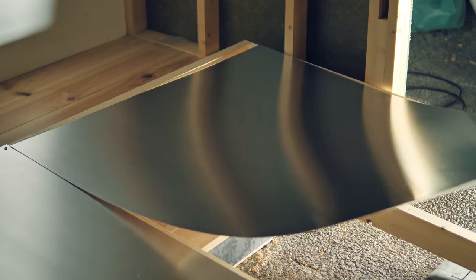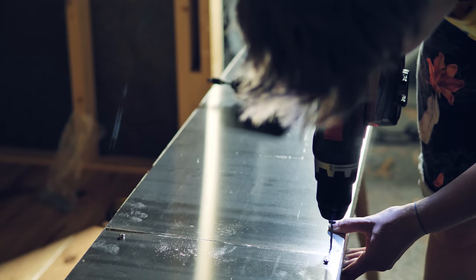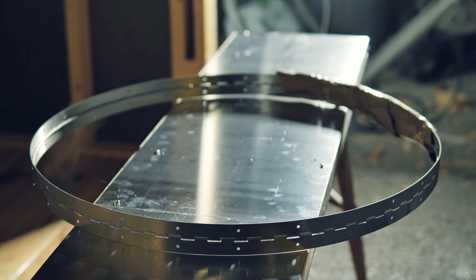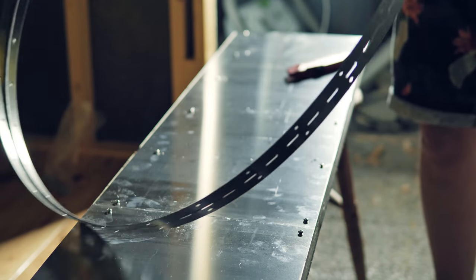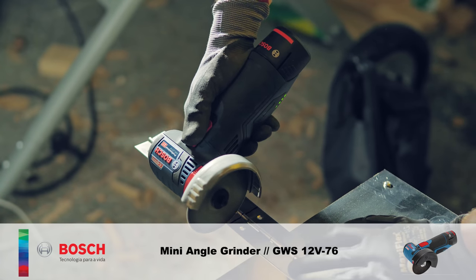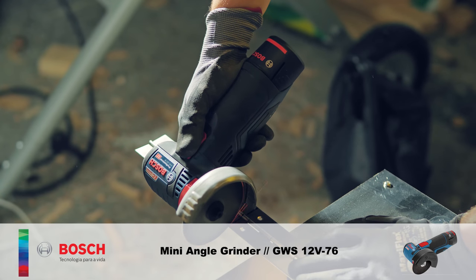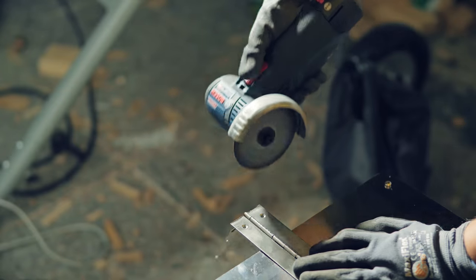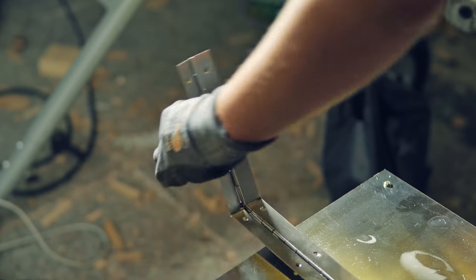I screwed the sheets to the door skeleton trying to space the screws evenly. I attached a stainless steel piano hinge to the bottom of the ramp door, but first I cut the excess hinge with one of my favorite tools of all time — the mini angle grinder. It's just so awesome to finally be able to operate a grinder with just one of my tiny hands. Super versatile tool.